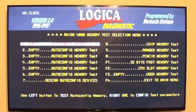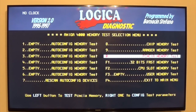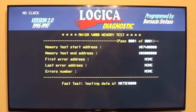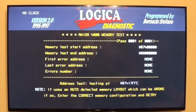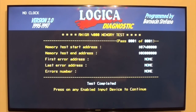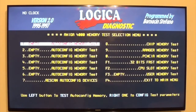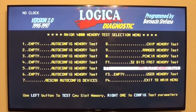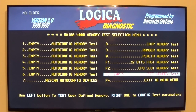PCMCIA — obviously the 4000 doesn't have that; it's a 1200 and 600 feature. There's 32-bit RAM here — I didn't notice that. It says no clock in the top corner, simply because the clock battery has been removed. So there's 32-bit fast RAM. This machine has a Commodore accelerator card with no RAM on board, so it says no memory.